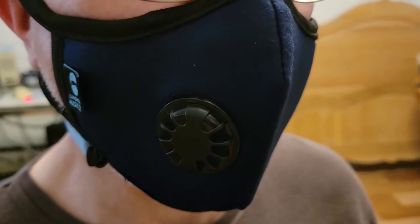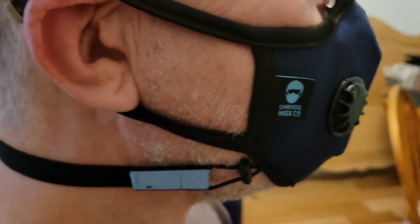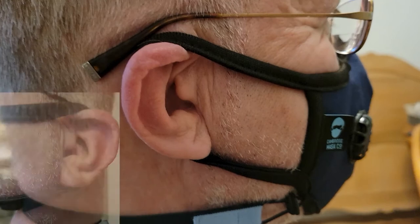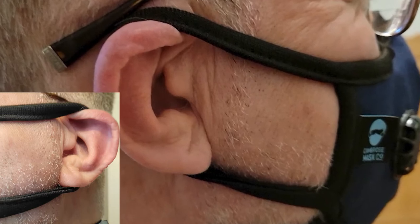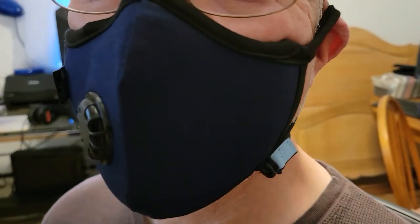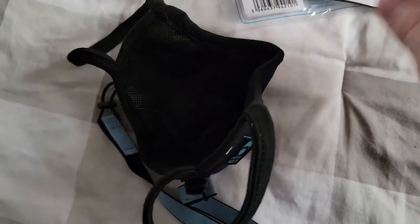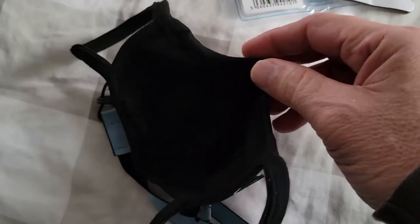My immediate impressions of the Cambridge mask: it's comfortable to wear, at least on the face. Coming back over the ears, as you can see in these pictures, it pulls on the ear and there's no adjustment — you can't make it longer or shorter, which I find a shortcoming. The bridge of the nose seals quite nicely without the addition of the foam; something built in works quite well.